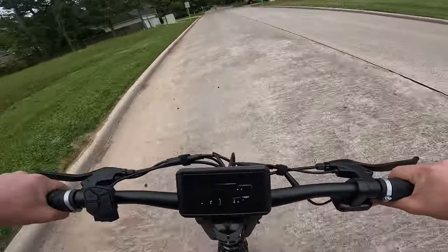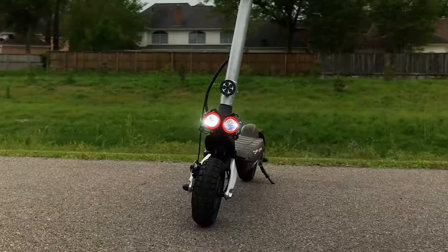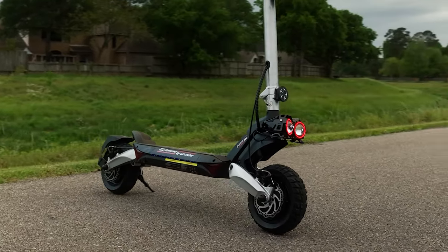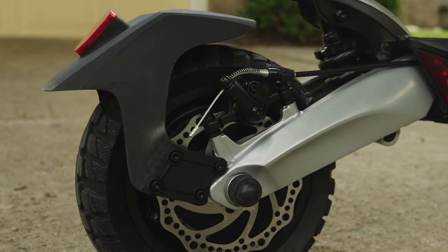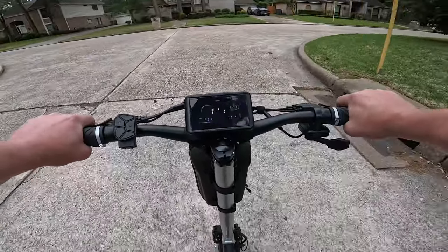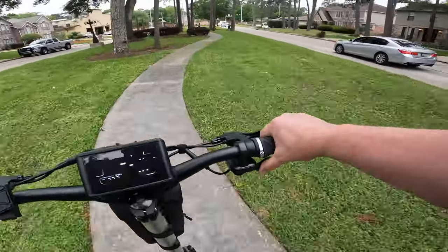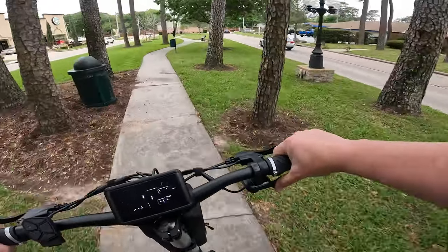What really sets the Raptor Pro apart is its suspension system — it's a full suspension scooter that's smooth and comfortable even on bumpy roads. Normally we see these scooters and the suspension is underwhelming, but at 220 pounds the shocks seemed stiff enough to provide great cushion for heavier riders as well. It also has both front and rear mechanical disc brakes as well as an electric brake for added stopping power. The brakes are responsive and effective. I'd like to see hydraulic brakes for future models, but these functioned well and I don't have any complaints.